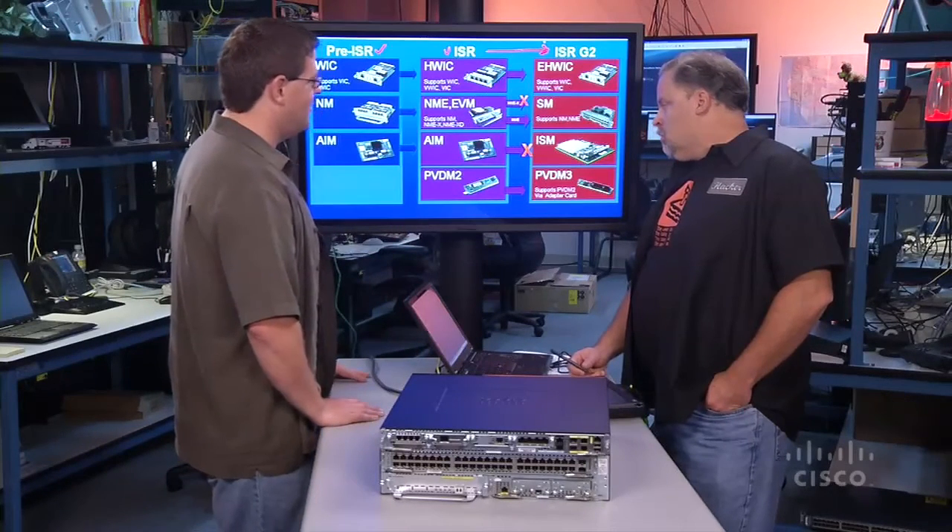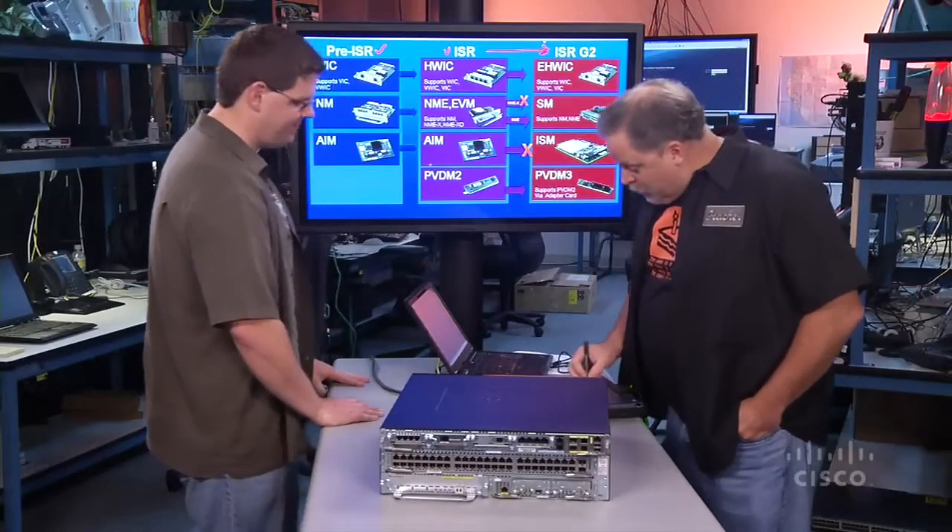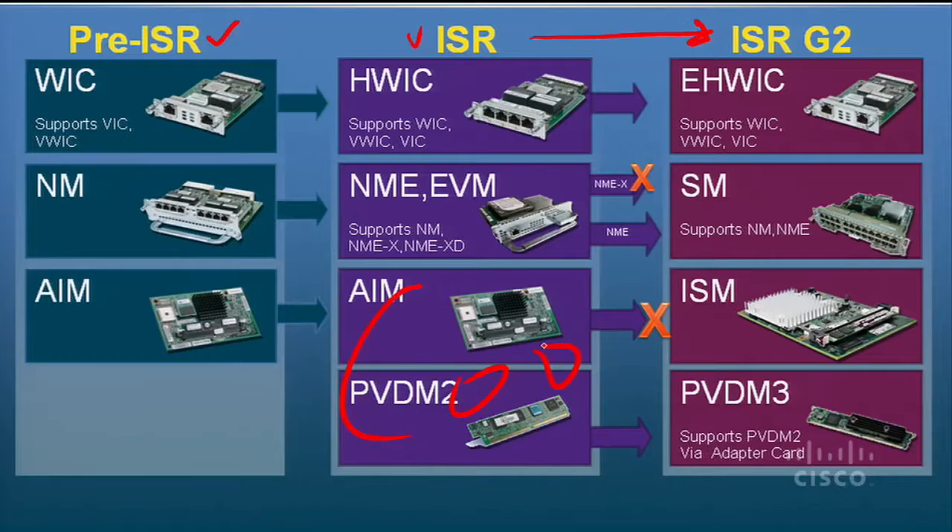If you've still got PVDM-2s you want to keep using, we've got an adapter module that's going to make them work perfectly fine. So those old modules are still carried over — you've got small carrier cards that adapt them physically to make them fit. This is cool. Let's forget this stuff and dig into the box.